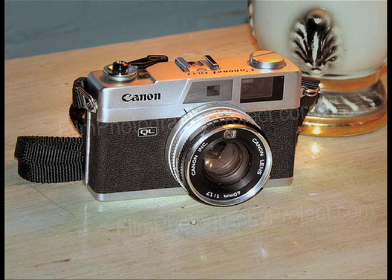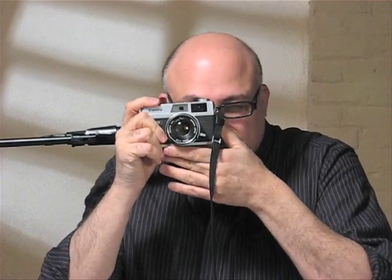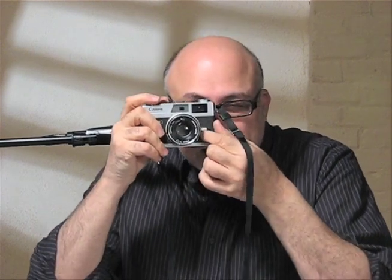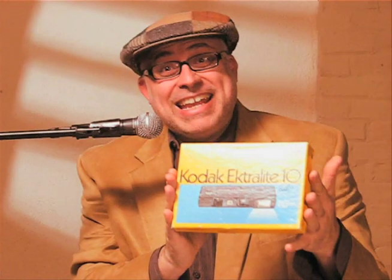This is a rangefinder camera, meaning that when you look through the eyepiece, you see a split field. And when you focus — which is here on the side of the camera — you can actually see two images, and when your two images merge, that means you have focus.